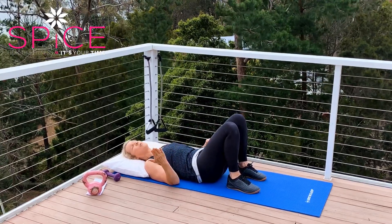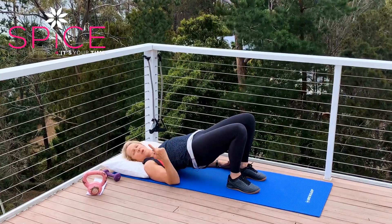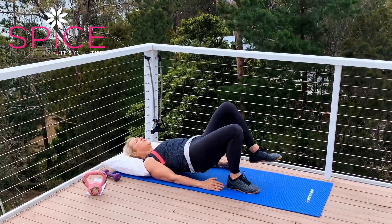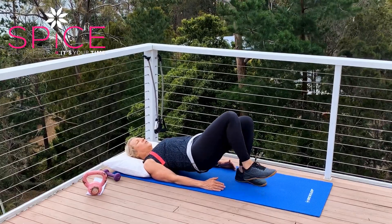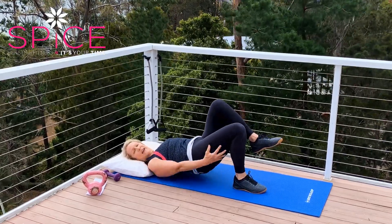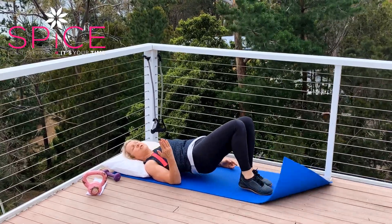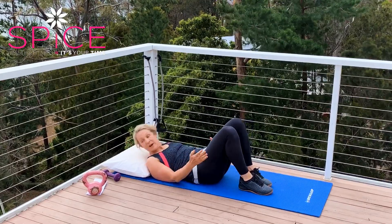Let's go up again — tailbone comes up first, pressing up, vertebrae by vertebrae coming up. This is going to help you if you ever need to go into hospital and lift up for a pan, or just to keep strong. If you want to work this harder while you're up here, you can lift one leg — the leg that's on the floor is going to work harder. But if your back complains, just stay with two feet and come all the way down.